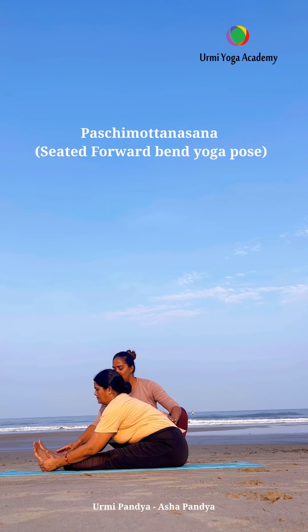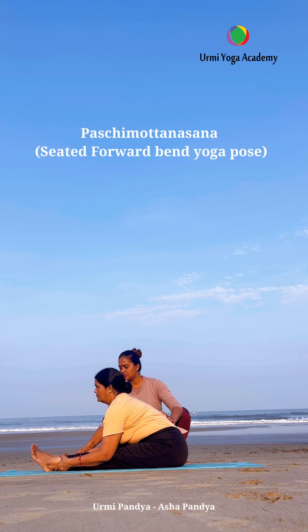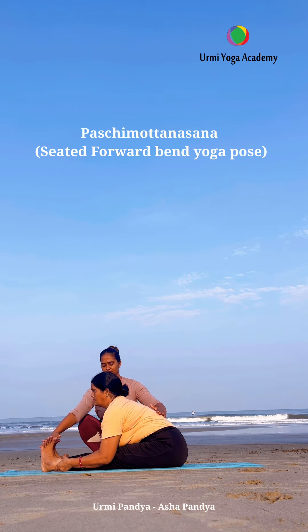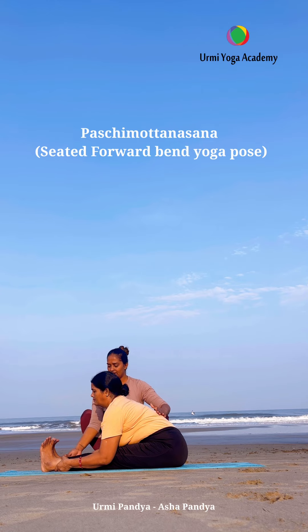When the posture is right and we keep proper focus on breath during our asana practice, we get all the benefits. In this asana, from head to toe, our whole body gets a stretch.